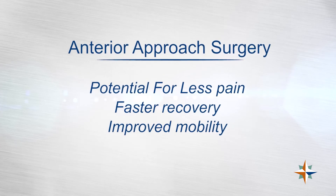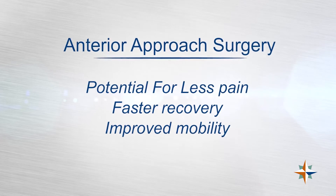I've been performing the total hip replacement from the anterior approach over the last several years and have been very pleased with that approach.